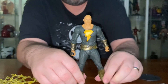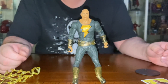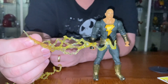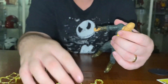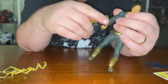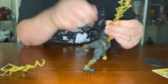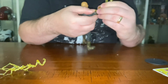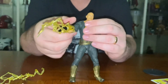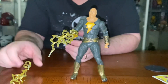You can get some nice movements and nice display poses, although he can struggle to stand up. You do get the lightning bolts you can display out of his hand — they go on like so — and you get one for each arm, so you get more display possibilities there.